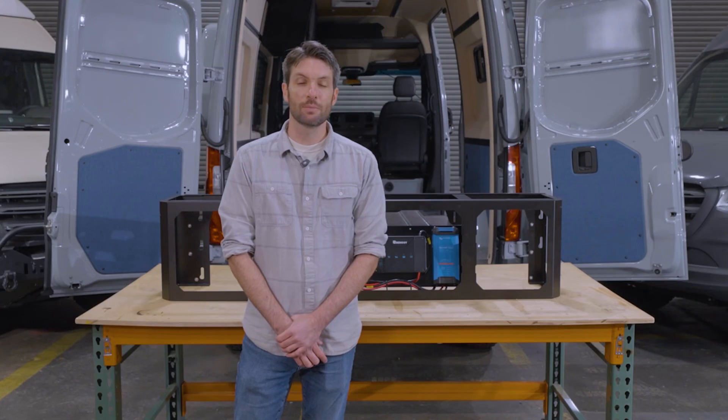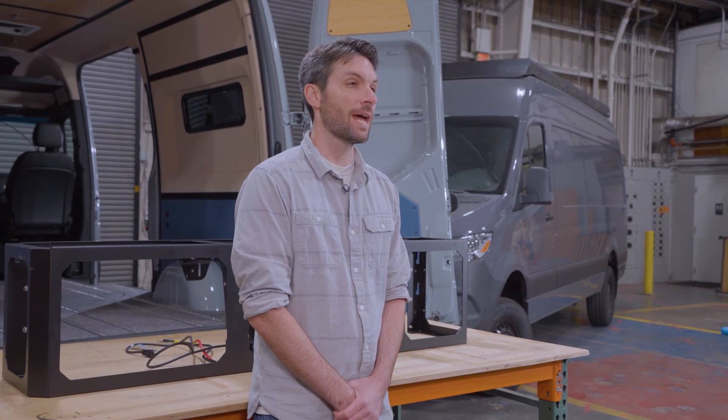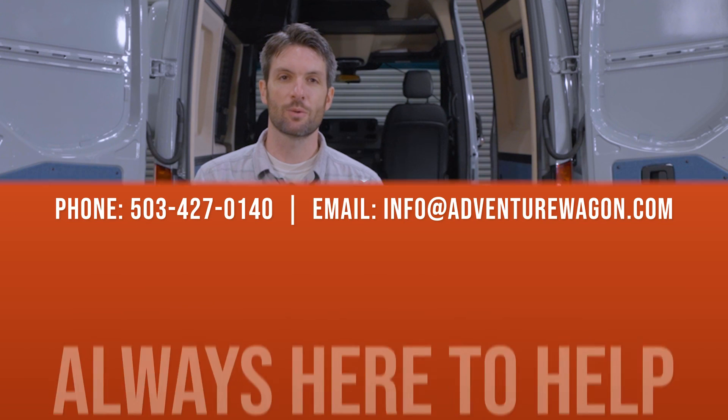That's it for the assembly of our shore power kit. If you did purchase the inverter package as well, you're going to want to watch the assembly video for that next before moving on to the installation video. If you have any questions, feel free to reach out — give us a call or email us at info@adventurewagon.com. Thanks for watching.